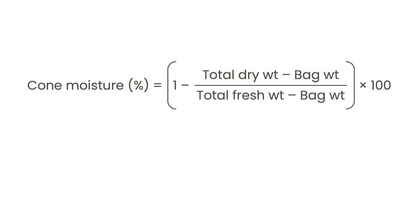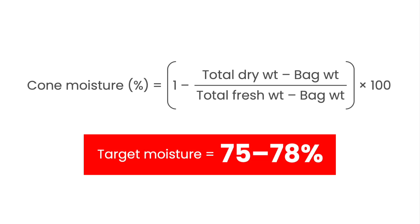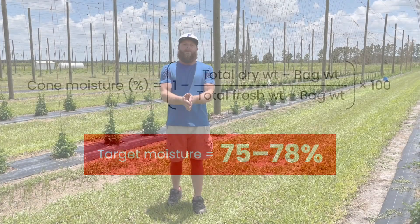Now you can do the cone moisture calculation. For that you will need the total dry and fresh weight from the steps before. It is important that the final moisture percent is between 75 and 78 when you want to start to harvest. You can also use a microwave oven, which dries hops much quicker. Use 50% power to prevent heat buildup, check the sample every 30 to 45 seconds to avoid scorching, and continue drying until you get a constant weight.